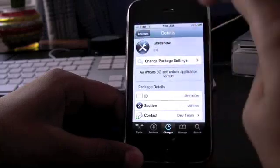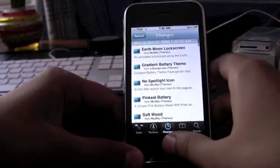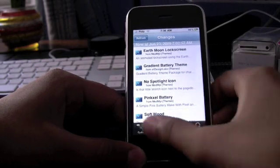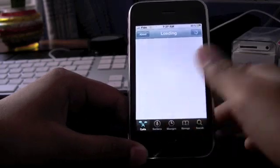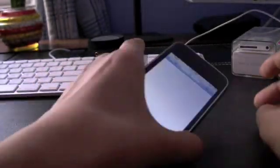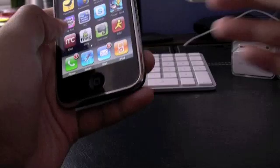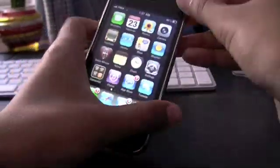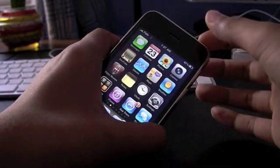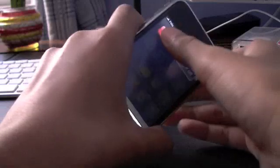Now it's installed, we can exit out of Cydia. Let's get our Rogers SIM. What I would do is restart the phone first — just power it off.